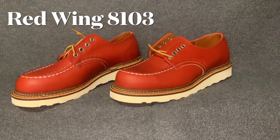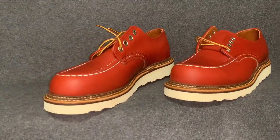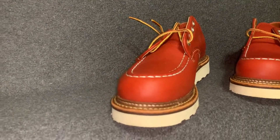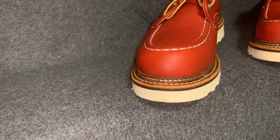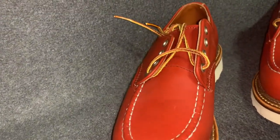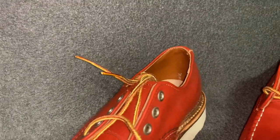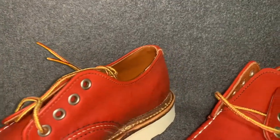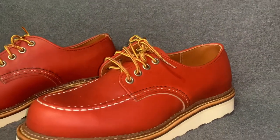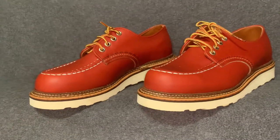Here we have the Redwing 8103 in Portage Oral Russet leather — the classic oxfords. These were brand new, inspected by Rumolando. I wanted to show you them out of the box before we go ahead and get them laced. Just beautiful right out of the box — that Portage leather.